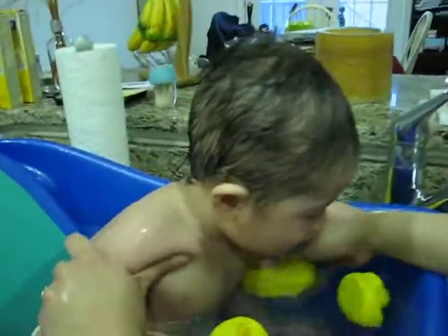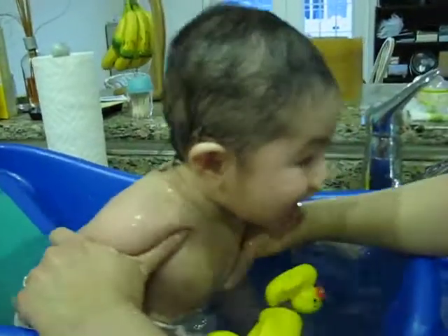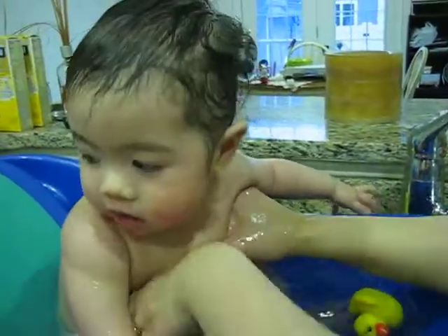Count, count how many ducks you have. One, two, three. Three duckies in a tub with Lucas.